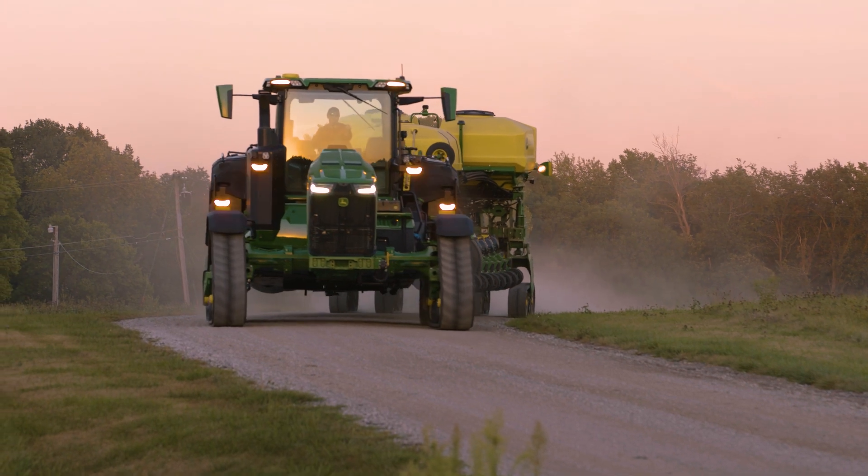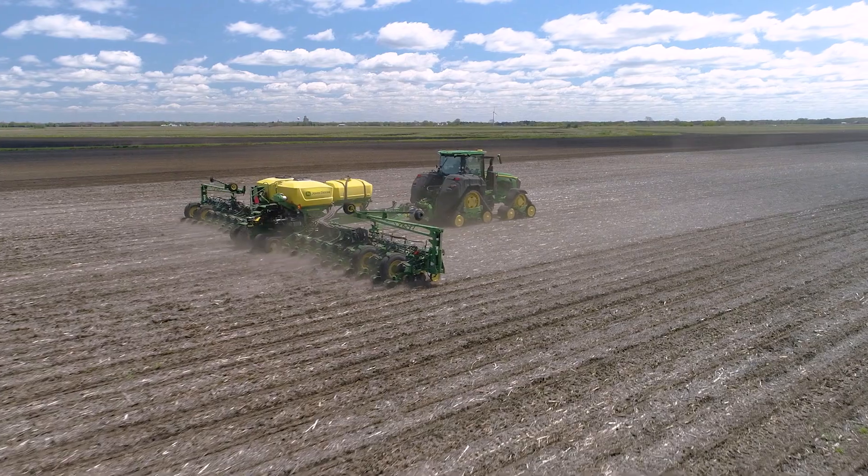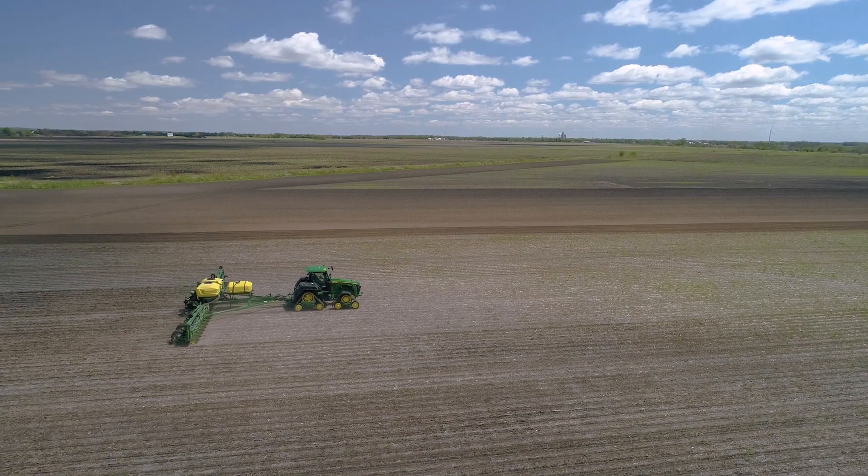We're introducing the next evolution of XactRate — the industry's first factory-installed tractor and planter solution for applying liquid fertilizer.